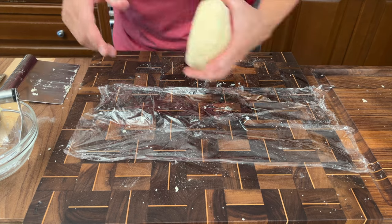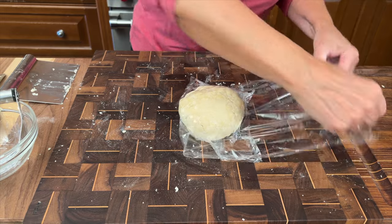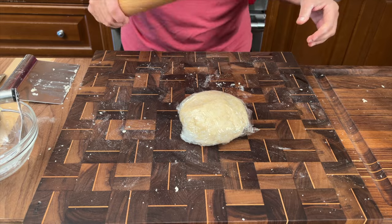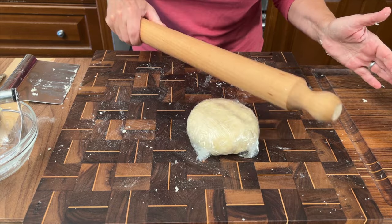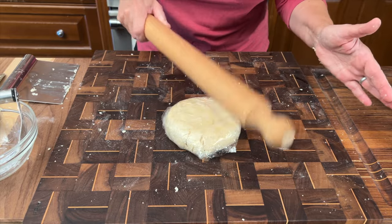I want to wrap this — it needs to chill for about 30 minutes to an hour. You see how I'm patting it here? I always pat it into a disc, not a ball, because that way it cracks less when you roll it out.